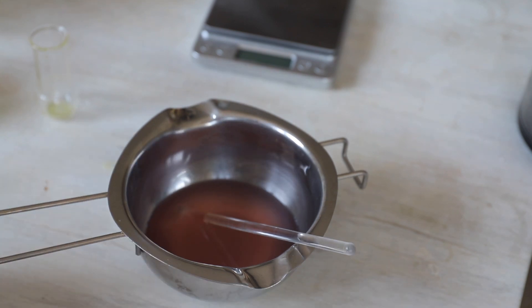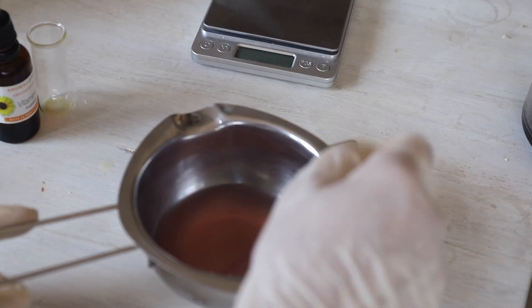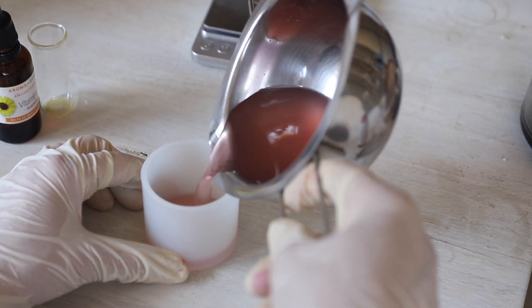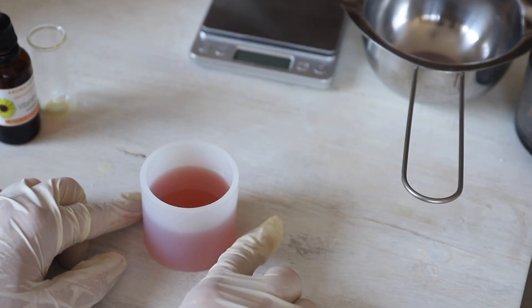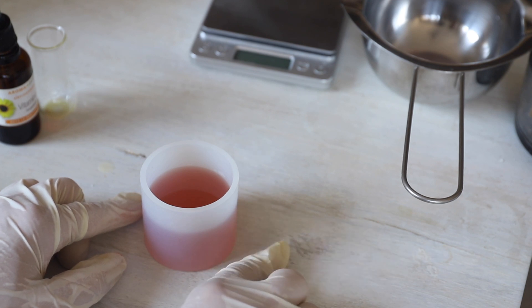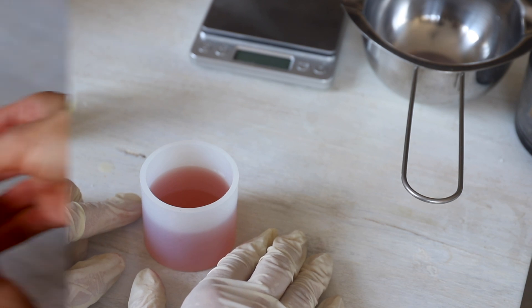Then add your vitamin E — you really only need a few drops of it. Pour the mixture into the silicone mold. Now I'm going to put it in the fridge for half an hour and wait until it's completely solid.